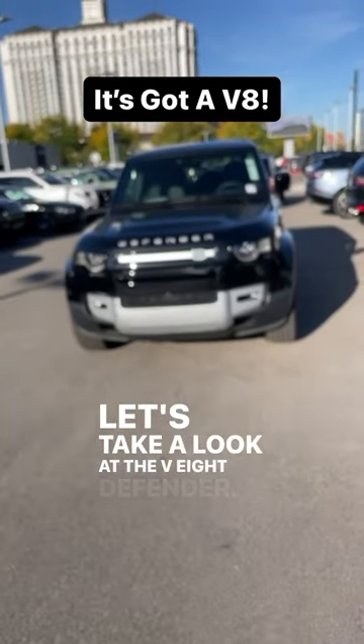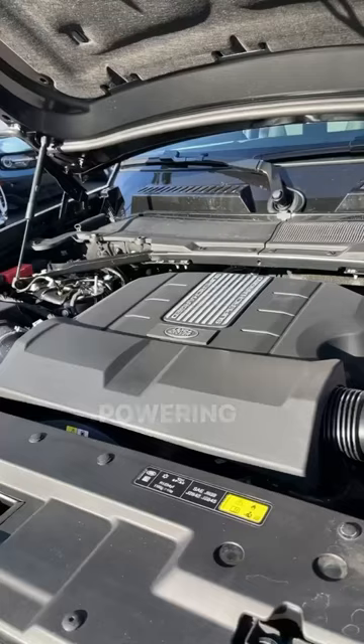Let's take a look at the V8 Defender. Powering this is a supercharged 5-liter V8 putting out 493 horsepower and 450 pound-feet of torque.